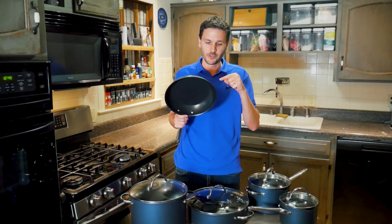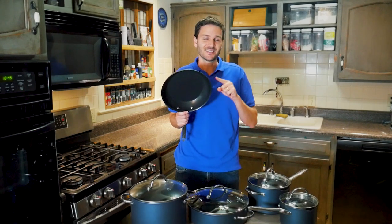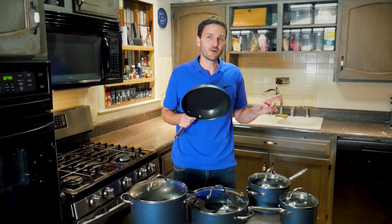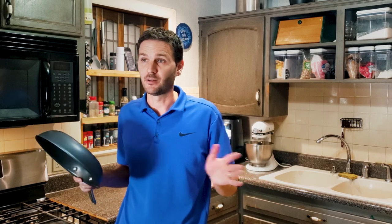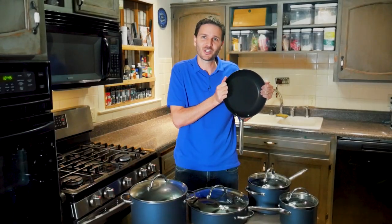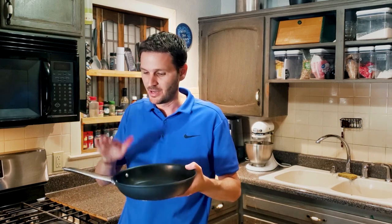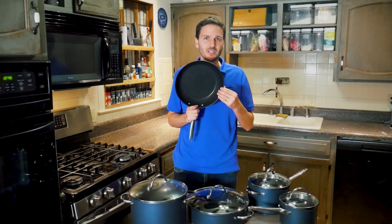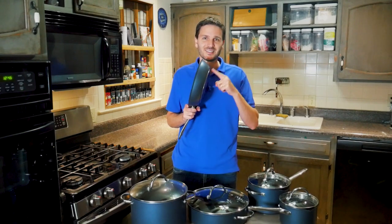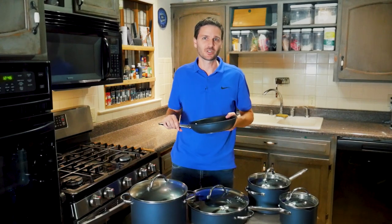The hard-anodized aluminum in this pan is actually the same material used in the old Pampered Chef Executive non-stick line. We've had those for over a decade and they've stood the test of time. So knowing that hard-anodized aluminum is the core here gives me a lot of confidence in the long-term durability of the Brilliance line.